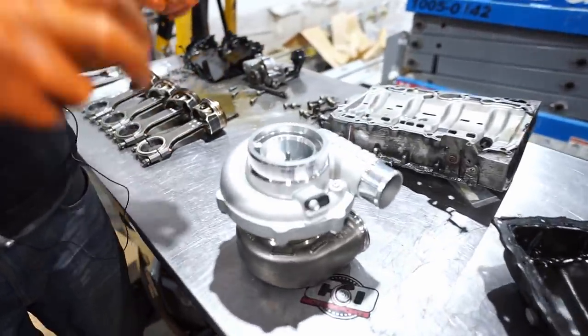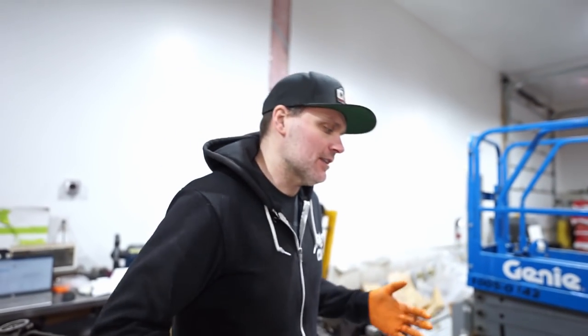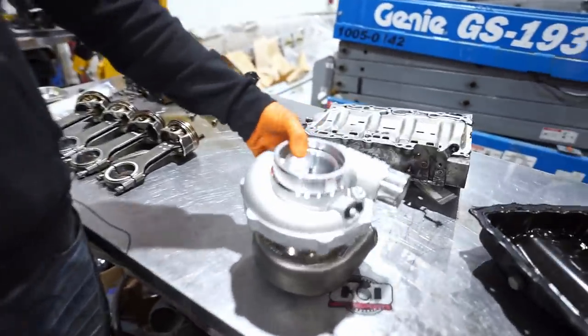The G900 is 900 horsepower capable — that's crankshaft horsepower, so wheel horsepower is less than that. But this is going to give us a little bit of room to grow as well. Definitely a serious, super compact setup.